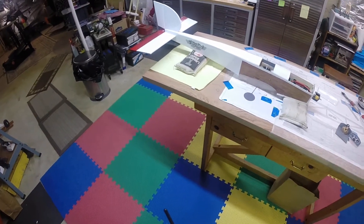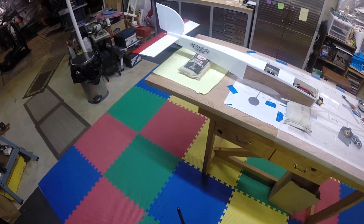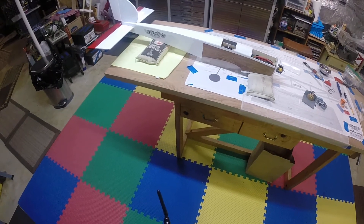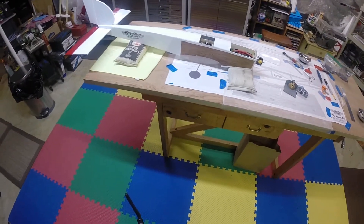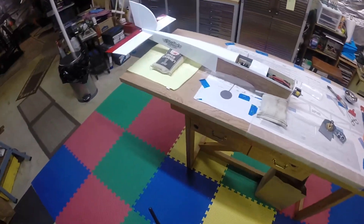Hello once again, hey it's Dan down here in the workshop, still working on the old Sky Ranger. I made some pretty good progress since my last video — here she is. I've got the fuselage covered.